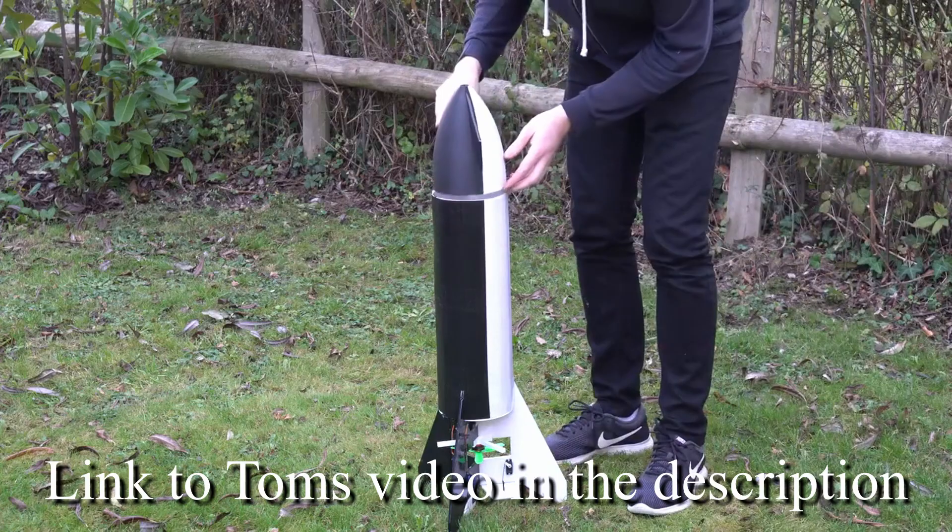So the TLDR: spray foam is great to make your vase-mode prints more rigid, however it also blows them up a bit, so it ruins airfoils. However, if you're like Tom Stanton and trying to make a model rocket ship, you might want to use this to fill up a round object and make it a lot more resilient to crashes.